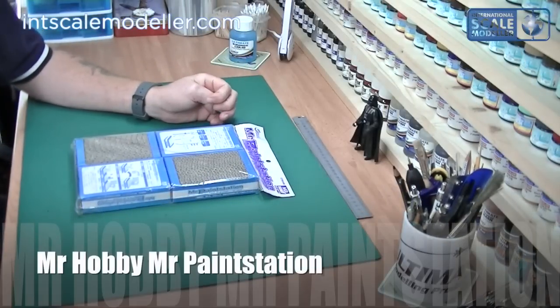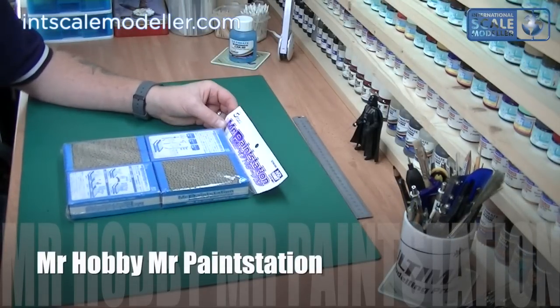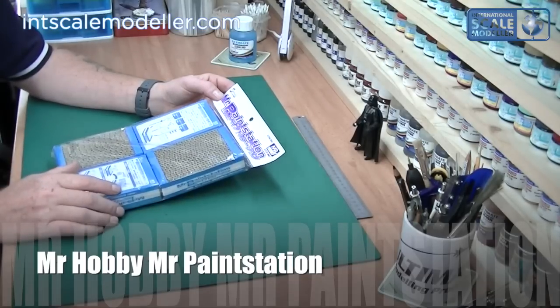Welcome back to International Scale Modeler, I'm Lee. Today we're going to do a quick review of another Mr. Hobby tool — it's the Mr. Paint Station.